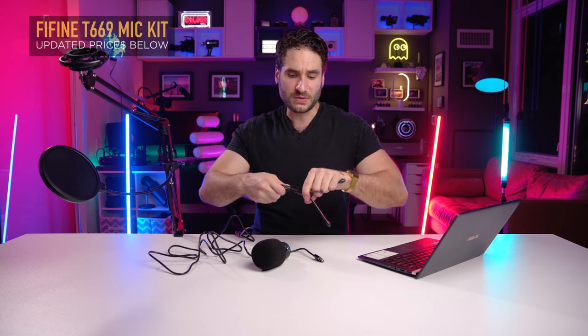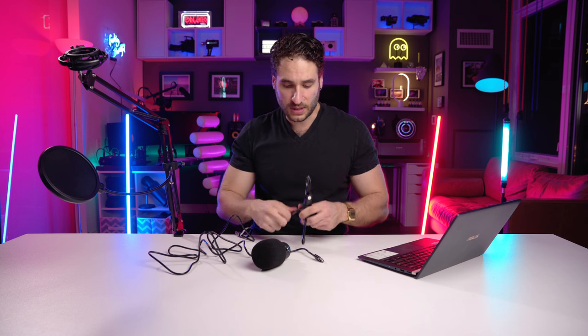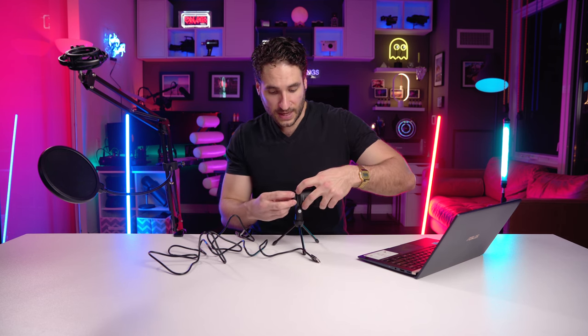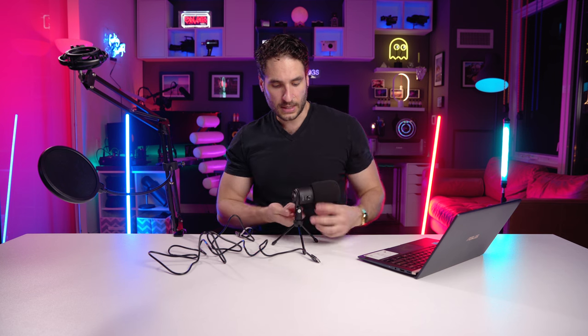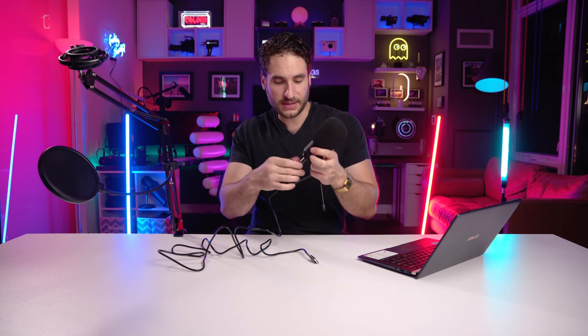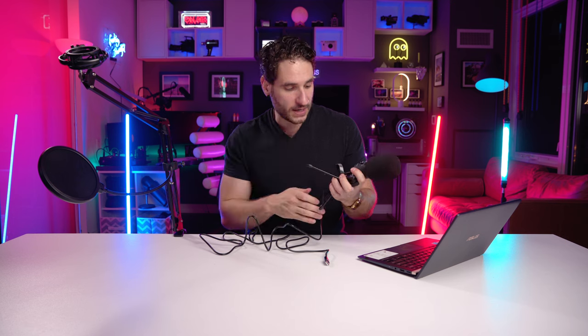If you'd rather not use the shock mount, you don't have to — you can also use the piece already screwed onto the tripod. I just wanted to quickly show you how you can also use it as a little tripod: you feed it back through and screw it back in, plug the cable into the bottom. They even give you a little velcro cable tie — love those. And this is the input knob to control how loud you want the microphone to be, which is great.